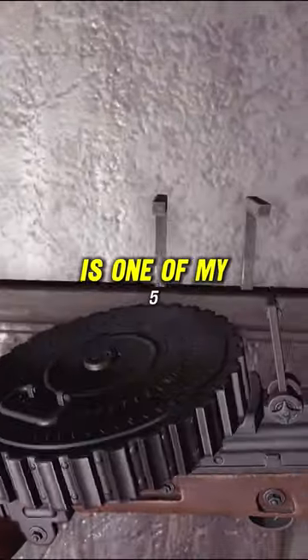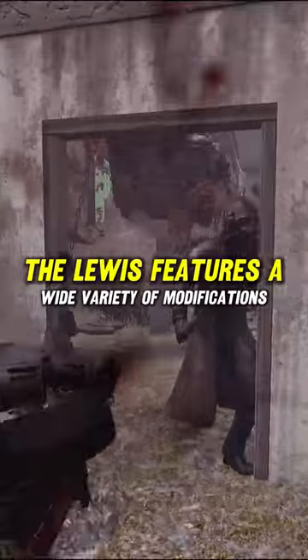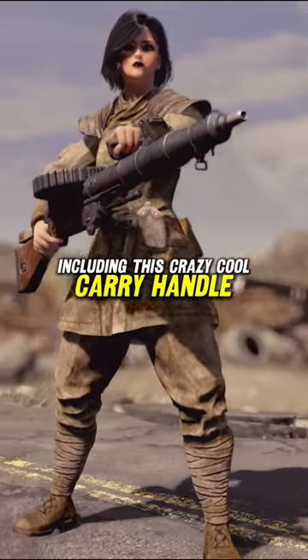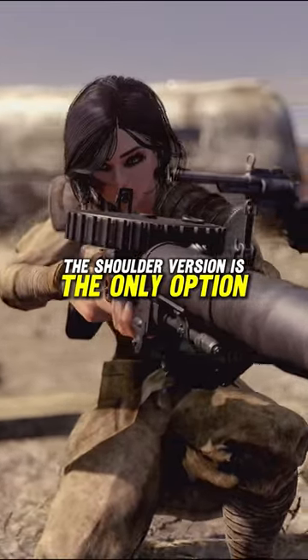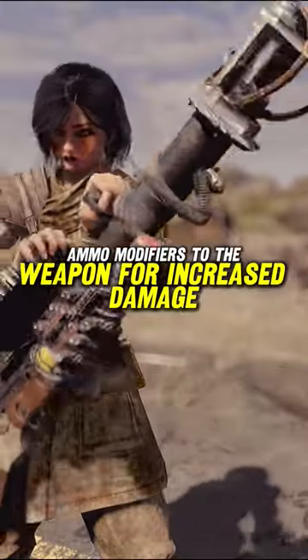The Lewis gun from the Fallout London team is one of my five favorite historical weapon mods of all time. The Lewis features a wide variety of modifications, including this crazy cool carry handle which allows you to use it the way you might a minigun. For precision though, the shoulder version is the only option. You can also attach incendiary and plasma ammo modifiers to the weapon for increased damage.